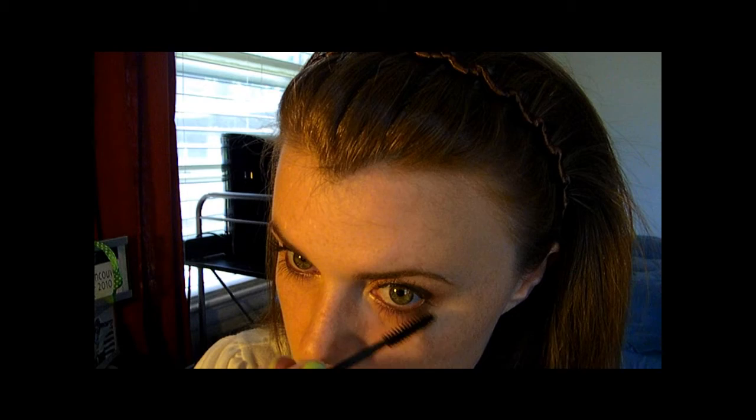Okay, time for the mascara. Now do the bottom lashes. Ooh, sideways — dang, my stomach growled again, I need to get some food. Okay, so I think the eyes are done. They look even to you? They kind of look even to me, I can't tell.